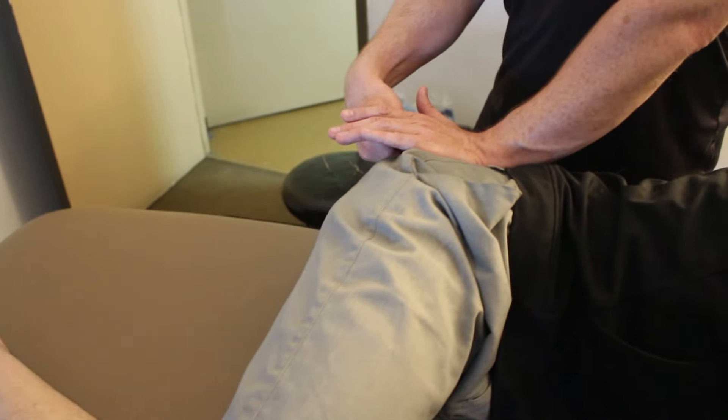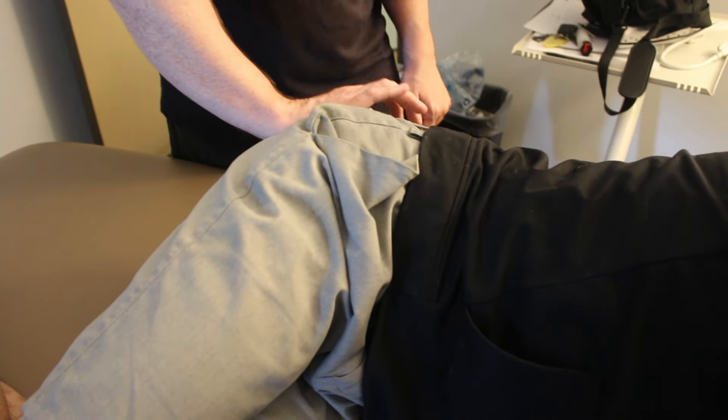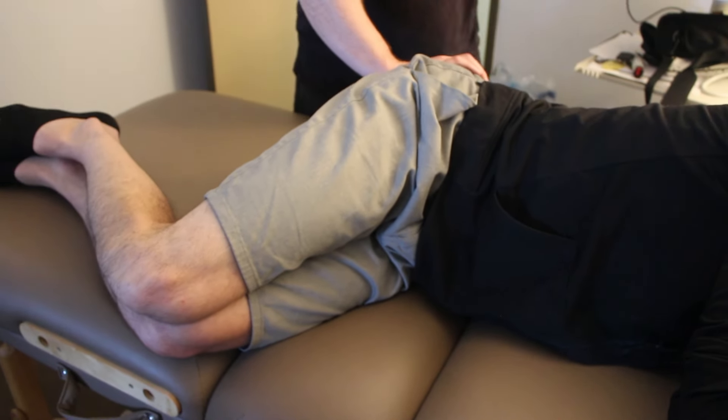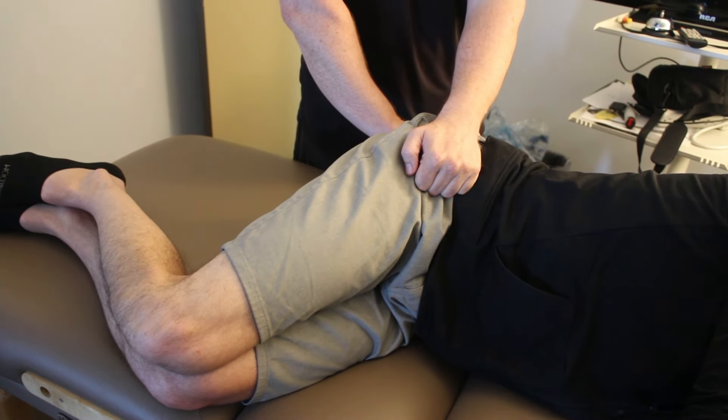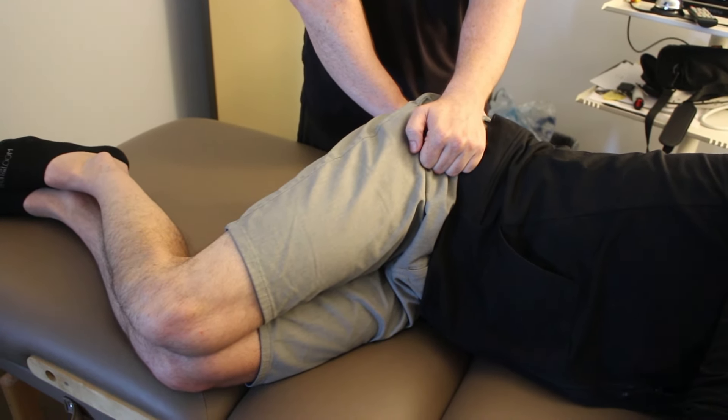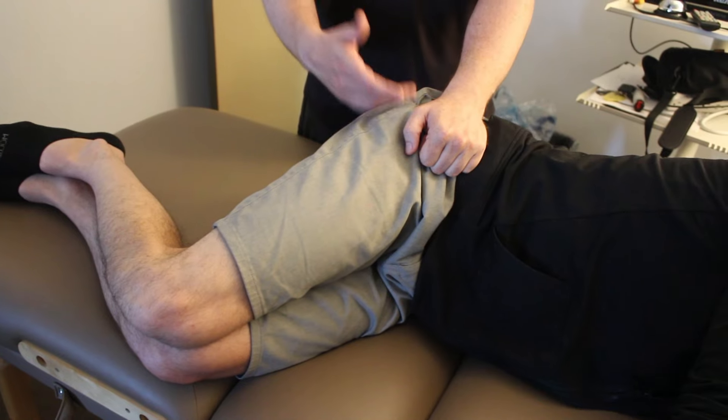If I want to work beneath those fibers, I can come around here — see the knee moving. I can control it better. Still bone moving muscle.